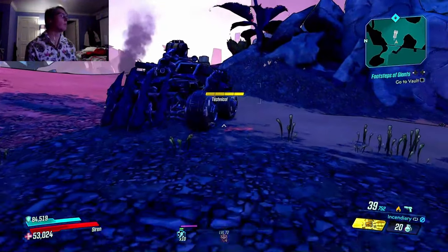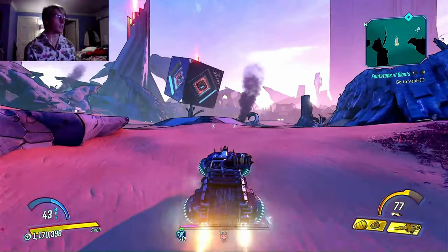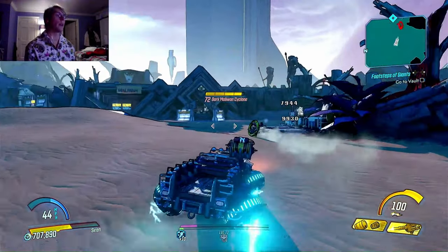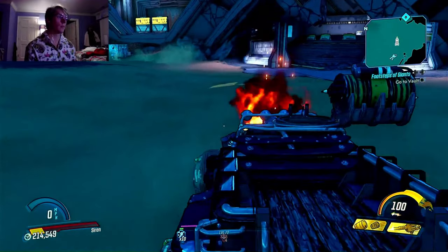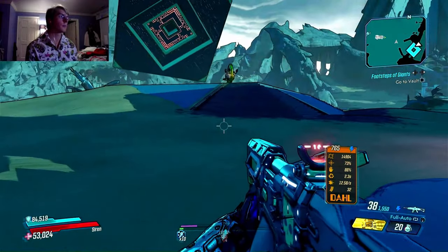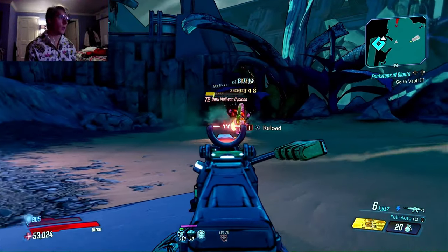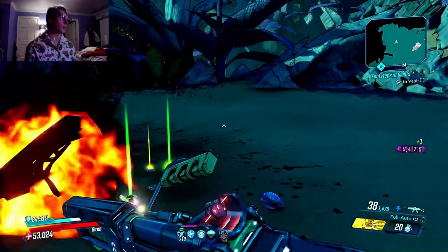All right, where are we headed? We are going to the vault, which means we're gonna have a lot of problems to deal with — other people, monsters, Atlas. Oh wait, we're okay — it's not Atlas, we help Atlas. It's Maliwan. Oh my god. Apparently I will die if I try to use a vehicle. That's the difference between my vehicle and me — I'm actually dangerous, my vehicle is not.